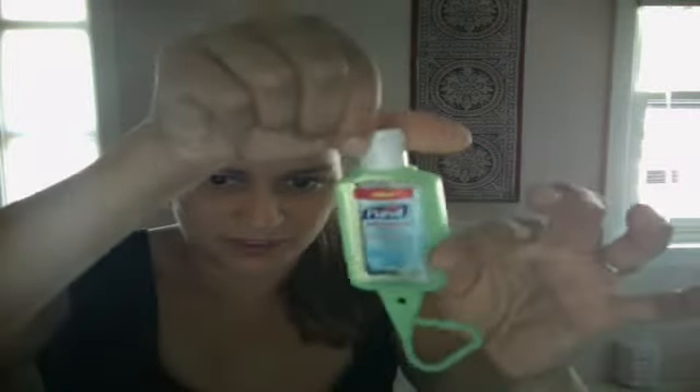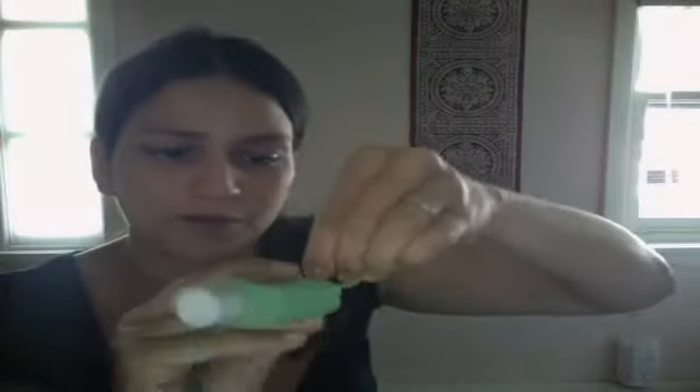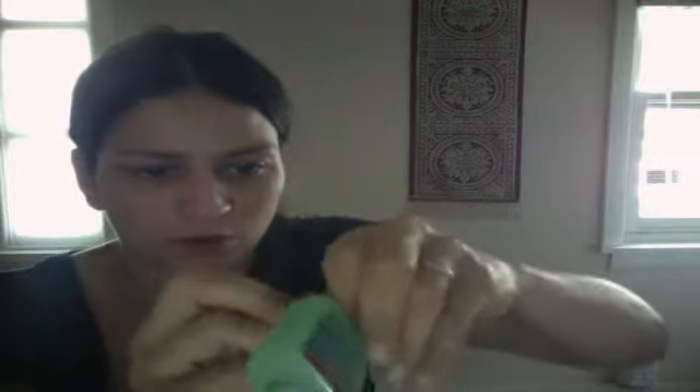The Purell goes into this rubbery sort of thing, and you snap it on — either your diaper bag, your purse, your keychain, or wherever. You pull it through and it's on there.